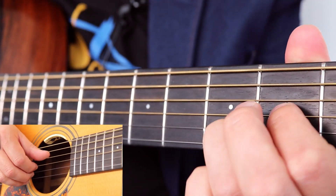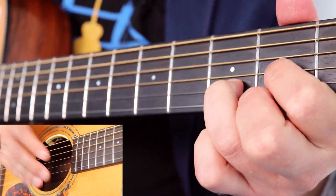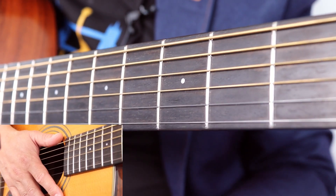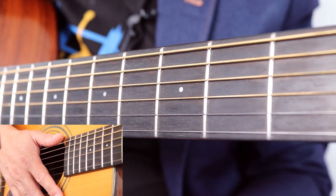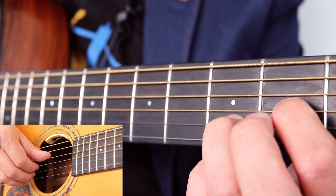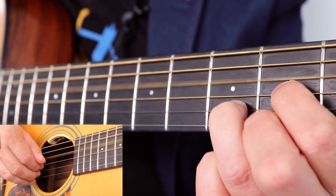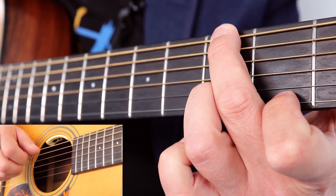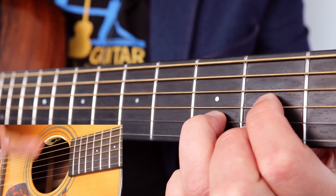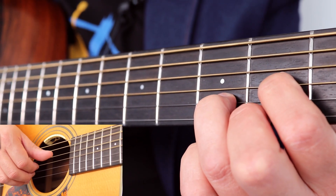Into bars eight and nine. So eight and nine is the same as one and two - we've done all that already. And bar ten is the same as bar three. So you've done all this stuff before. It's only bar eleven where things get a little bit different. So we're sticking with our D chord. I'll do bars eleven and twelve.